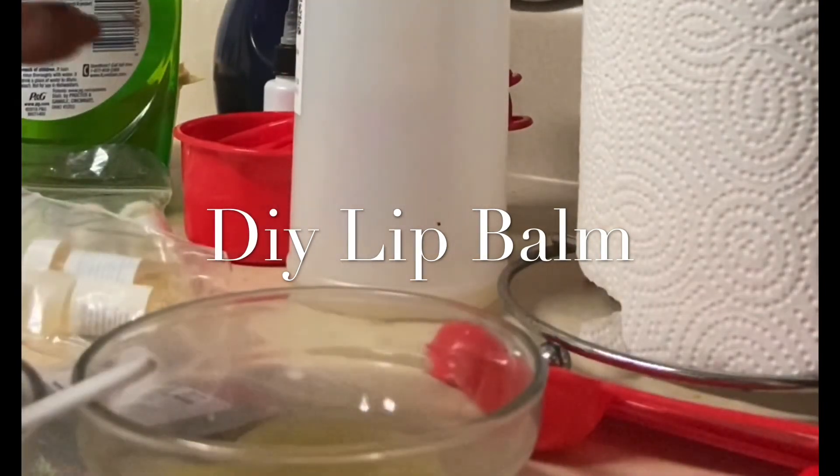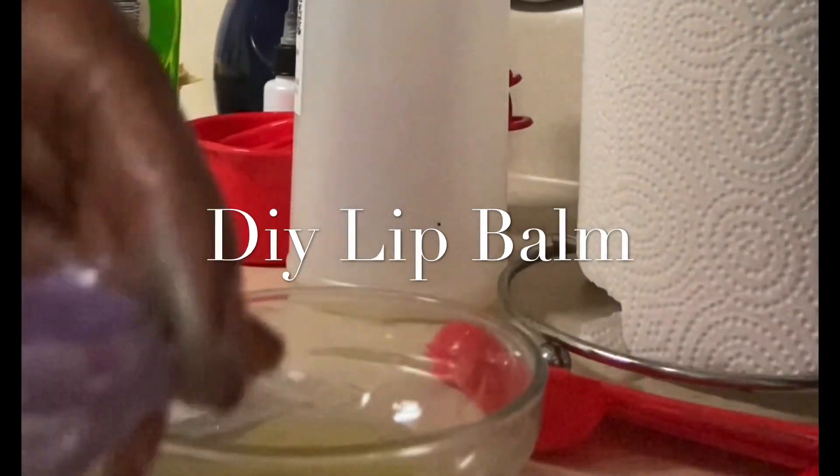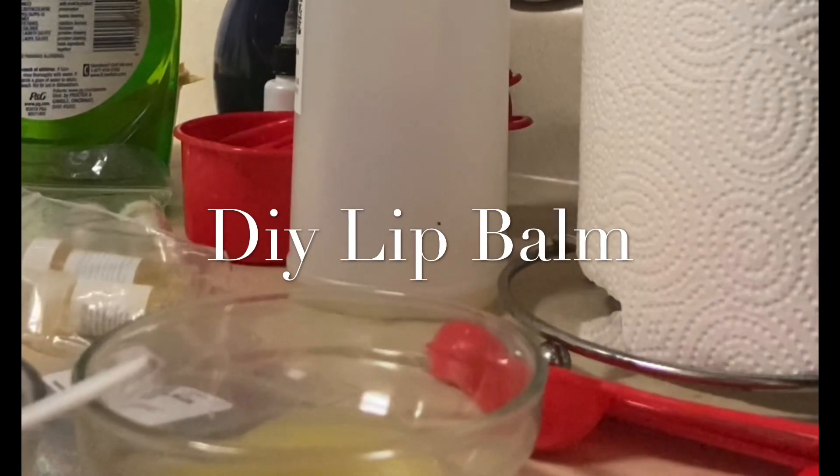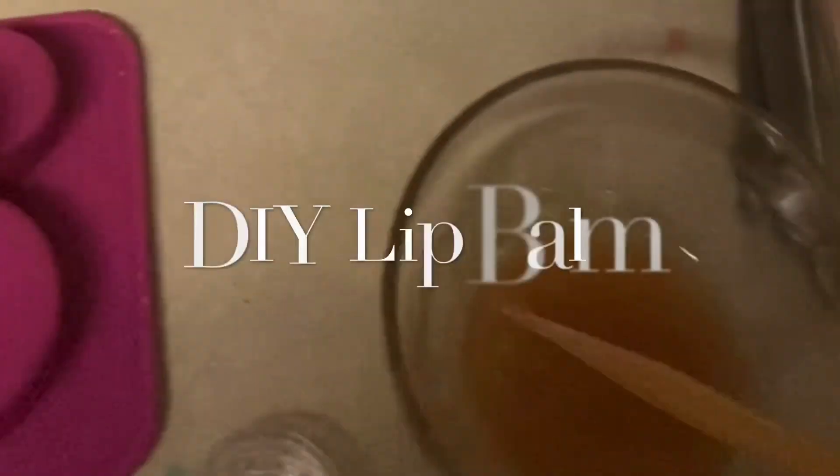And I made the purple — the purple is really pretty. I put it on my lips. It's very hydrating, it's very moisturizing. Yeah, I love it. Enjoy this video.